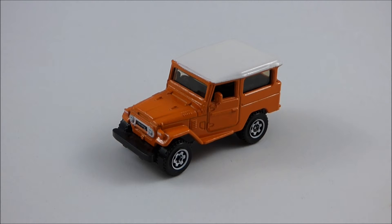This model is based on the FJ40 version of Toyota's Land Cruiser line of off-road vehicles. The Toyota Land Cruiser FJ40 was originally released in 1960, and production continued all the way until 1984. From 1960 to 1975, the FJ40 featured a 3.8-liter inline six-cylinder gasoline engine, producing anywhere from 105 to 125 horsepower depending on the year, and was paired with a three-speed manual transmission.